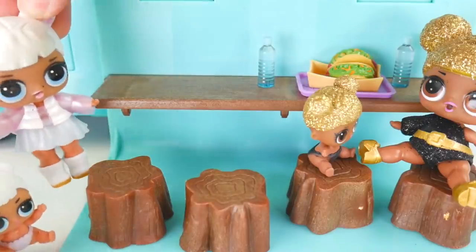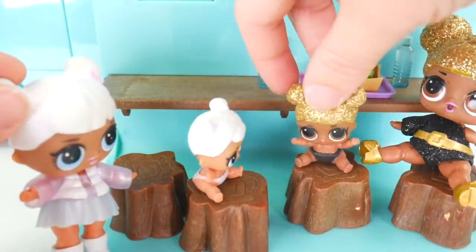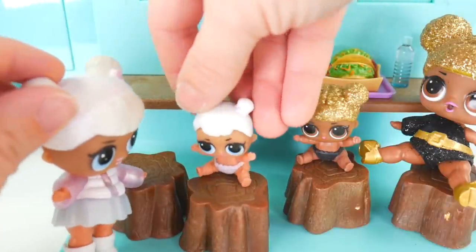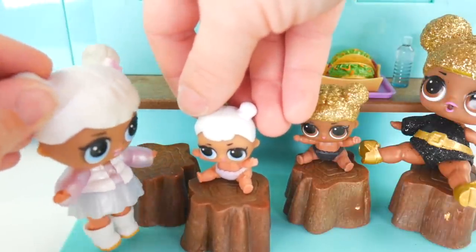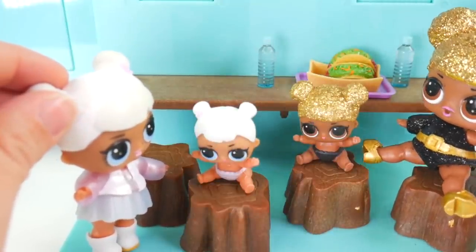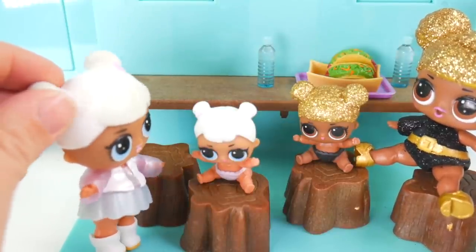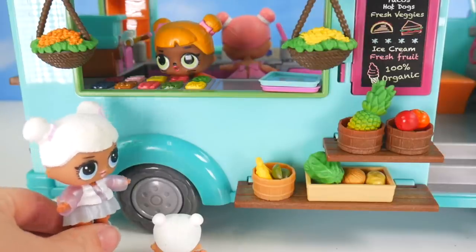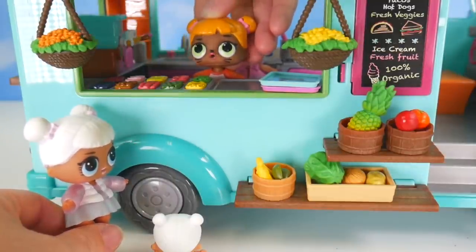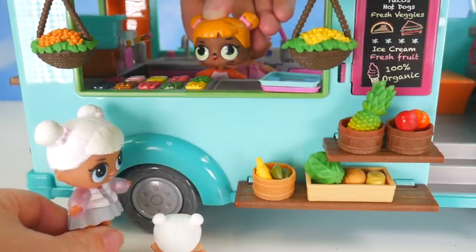Oh hey, Queen Bee! Hey, little Queen Bee! What are you doing here? We're eating our tacos. Oh yummy, I want to eat too! Okay, we can find you something. So what do they have here? Actually, I need to go around to the other side - there's a menu and you can order there. But they have lots of choices. Thanks! Hey, Baby Cat, I didn't know you and Center Stage had a food truck. Oh yeah, we just started it recently. Thought it might be fun!